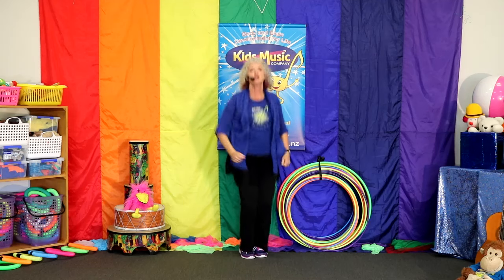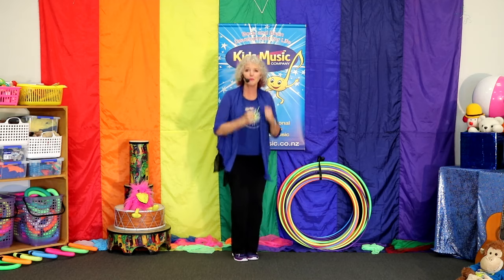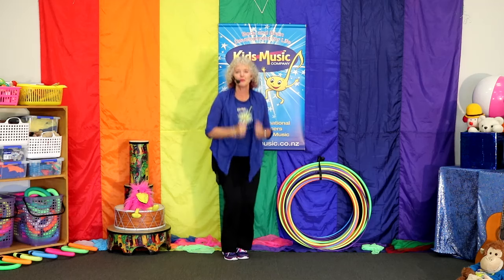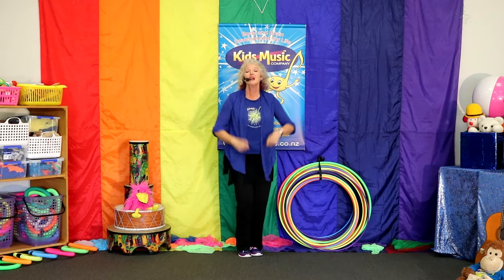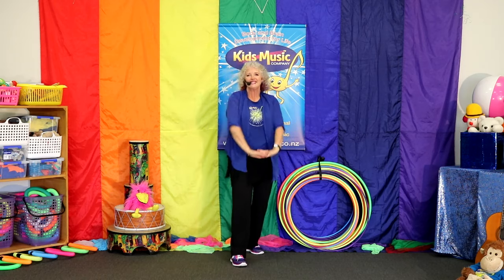It's a music day. We're going to sing and play. Jump. Come and dance around with me. Jump. It's a music day. We're going to sing and play. And clap hands. One, two, three. Sing again. You're doing well.